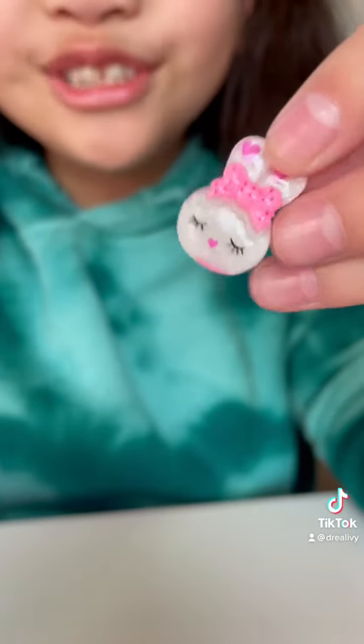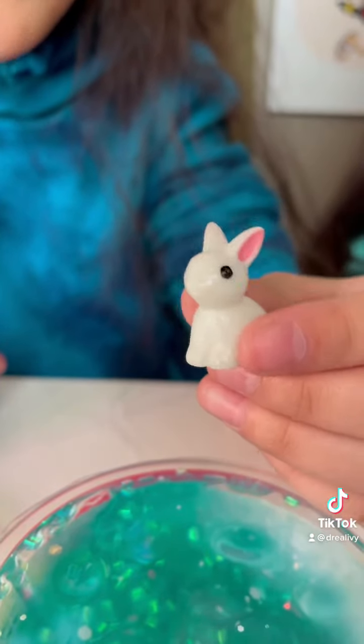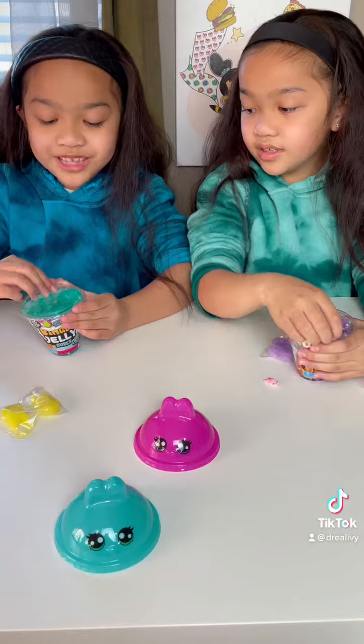This is my charm — it's so cute. This is my charm, it looks like her bunny mochi. First, you open the slime.